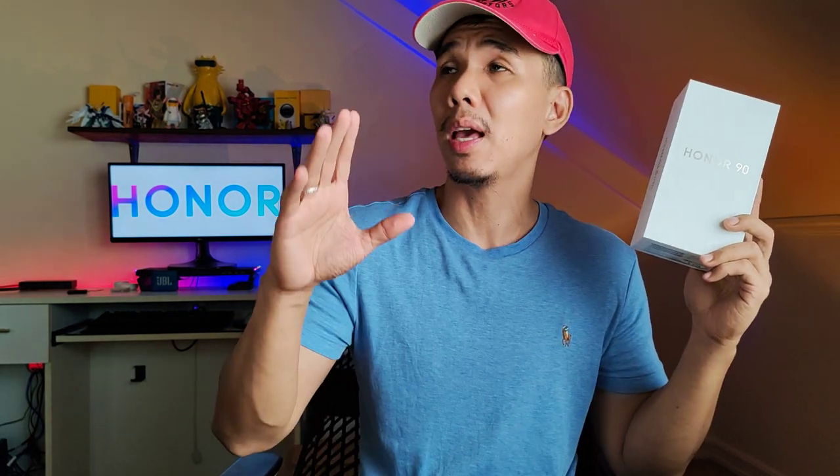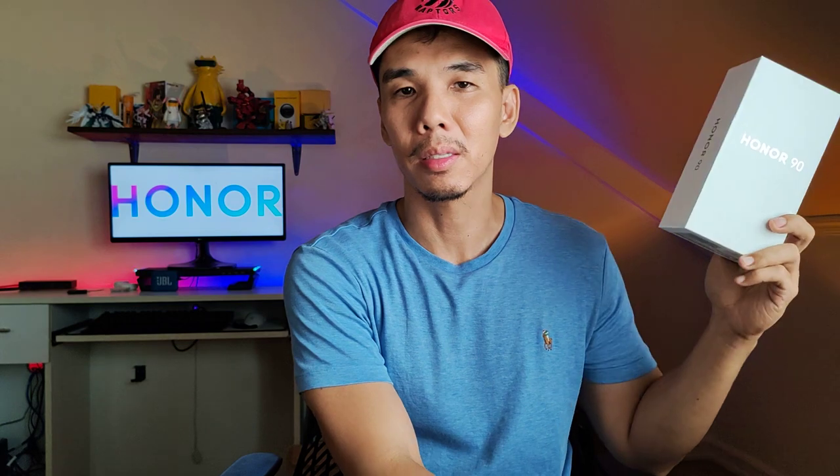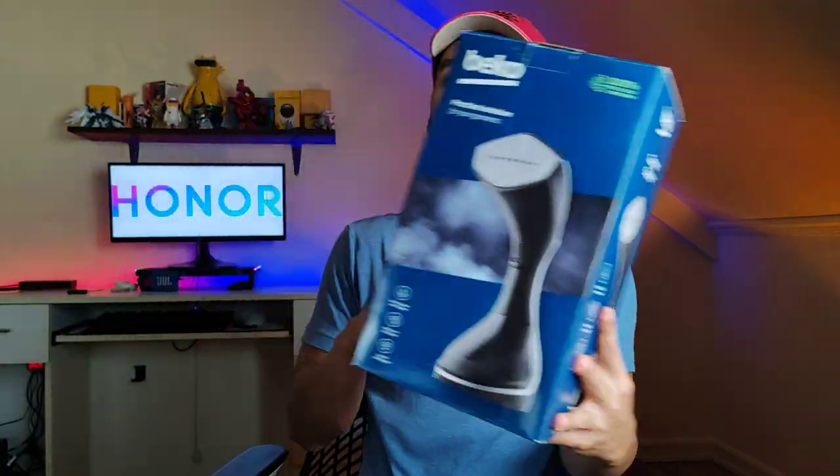This is our camera test for the Honor 90, a new phone from Honor Philippines. It features a 200 megapixel main sensor and that's what we are using right now. We're shooting at 1080p 30fps. It can go all the way to 60fps, and for resolution it can also do 4K but the frame rate is limited to 30fps. Let's go ahead and check out some products while demonstrating the camera capabilities.